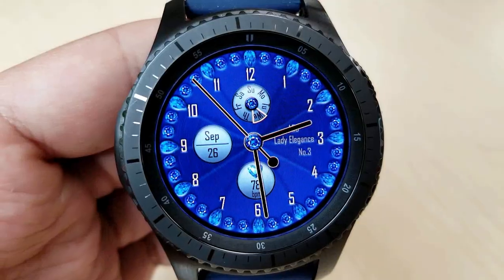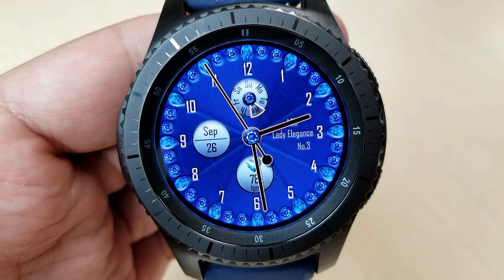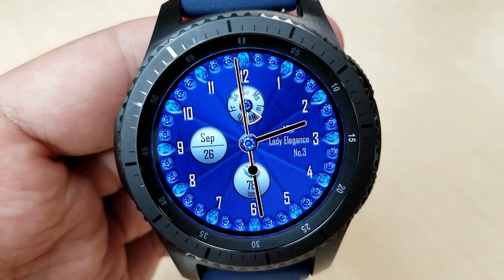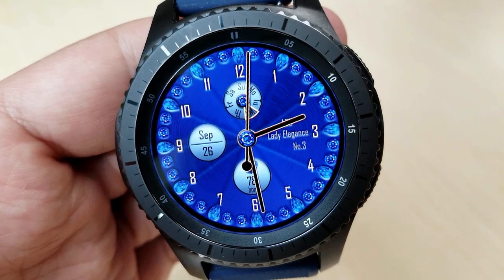For features, you have a date indicator in the dial at the top, the date on the left-hand side, and then your last recorded heart rate is shown at the bottom. Honestly, I can't believe that this one is free.